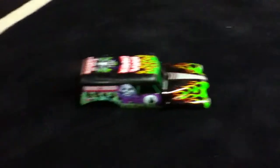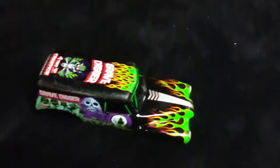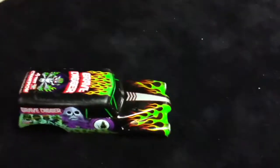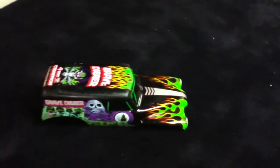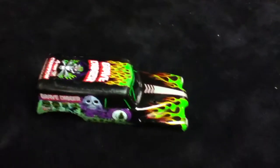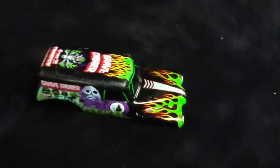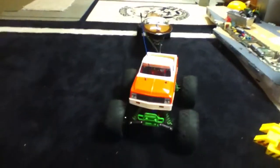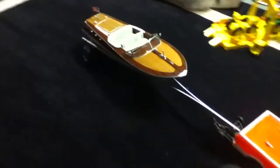I just recently got a 1972 C10 Chevy pickup body, along with my RC boat that I recently got, which is a Volare EP22. I also made a custom trailer for it. Here's the truck — it's on the Gravedigger chassis — and there's the boat with the custom trailer.